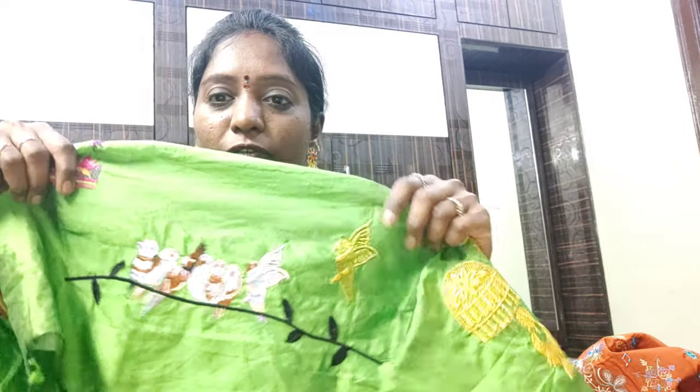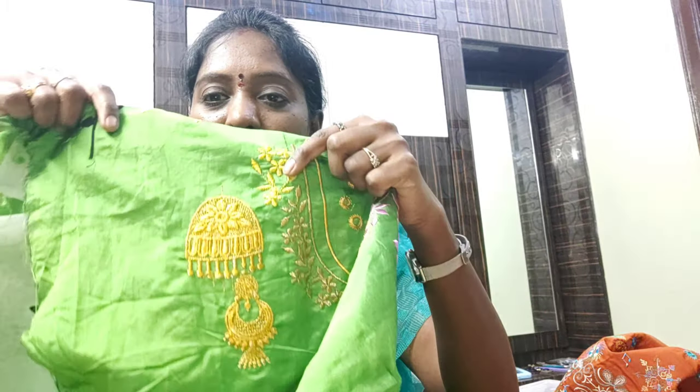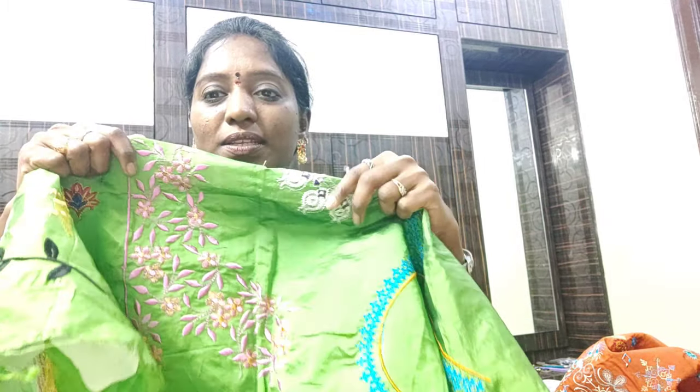Brother and Usha machines — I will show you how to make it on a cutters machine and how to use Jerry thread. I don't recommend it — I will show you how it is a waste of time and how to save your work. Keep watching my channel, subscribe, share, and like.